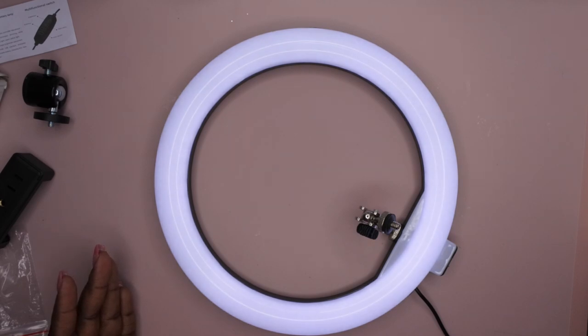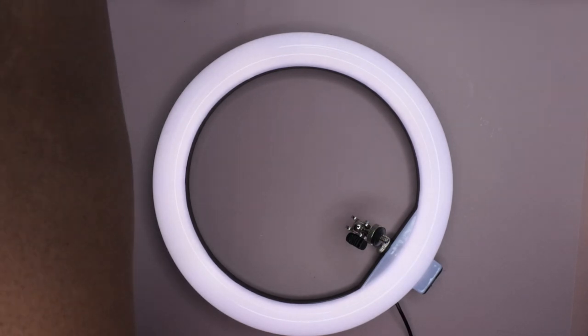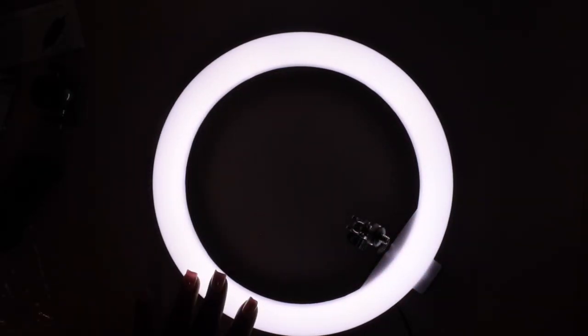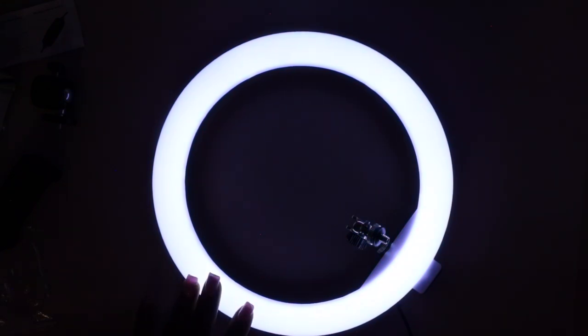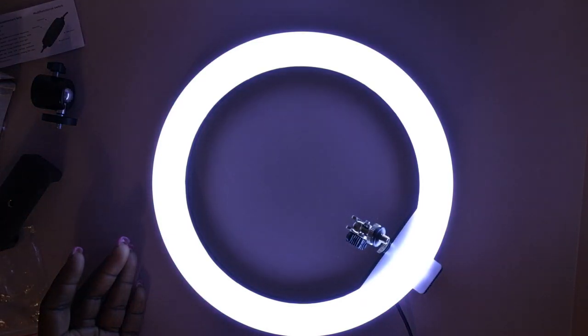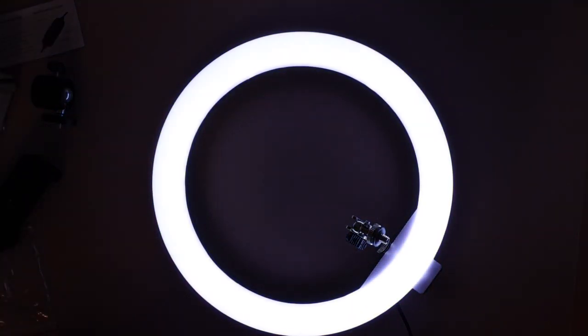This is the white light. You can turn it all the way up like so and you can turn it all the way down. I'm going to turn my big ring light off so you can see how bright it is. So this is the first light, this is the warm light, this is the white light — I'll turn it all the way up. That's the brightest it gets, then I'll turn it all the way down. You can see it gets a little dimmer, so you can play around with the different light settings, which is really awesome.